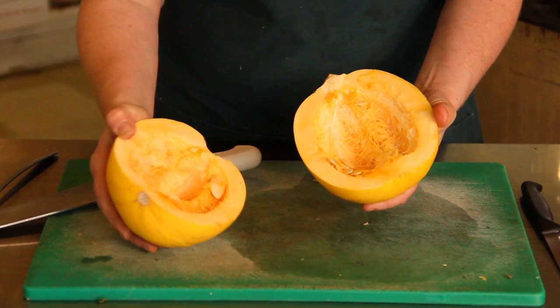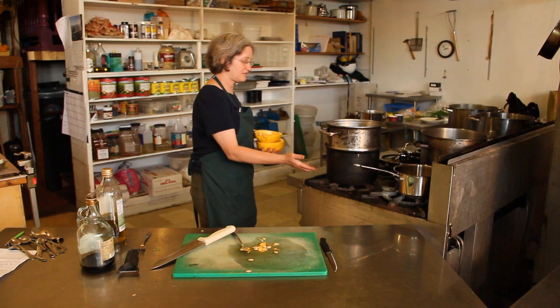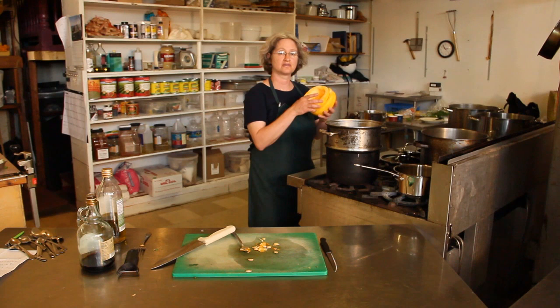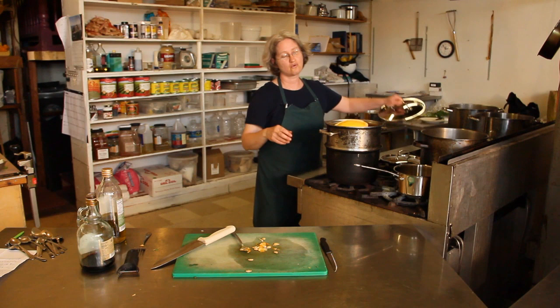Then you just scoop out the seeds and it's ready to cook. I generally steam my spaghetti squash. I have a perforated pan over a pan with boiling water. This is a big one — if you have a small pan, you should cut your spaghetti squash into smaller pieces so that they fit in the pan. Just put them in there with the water boiling.